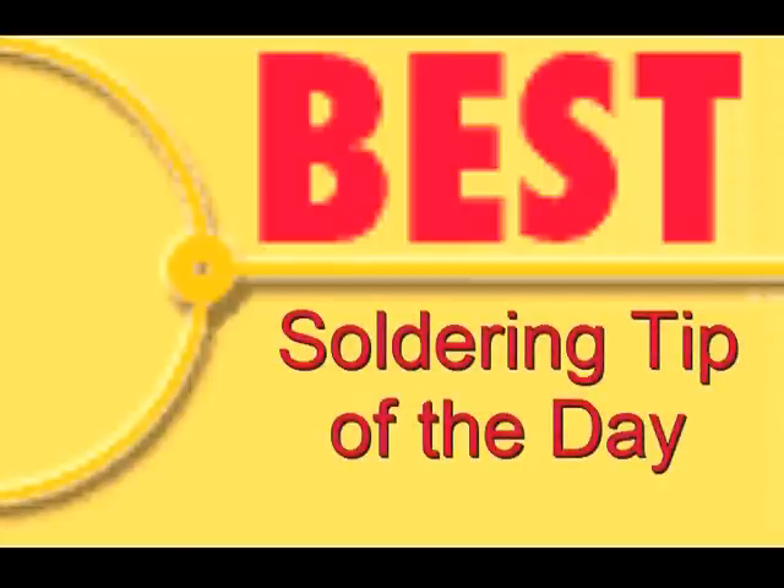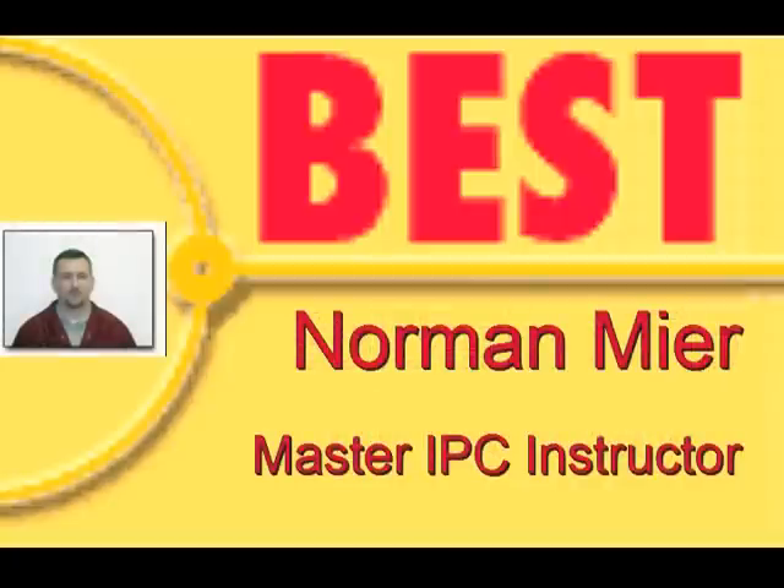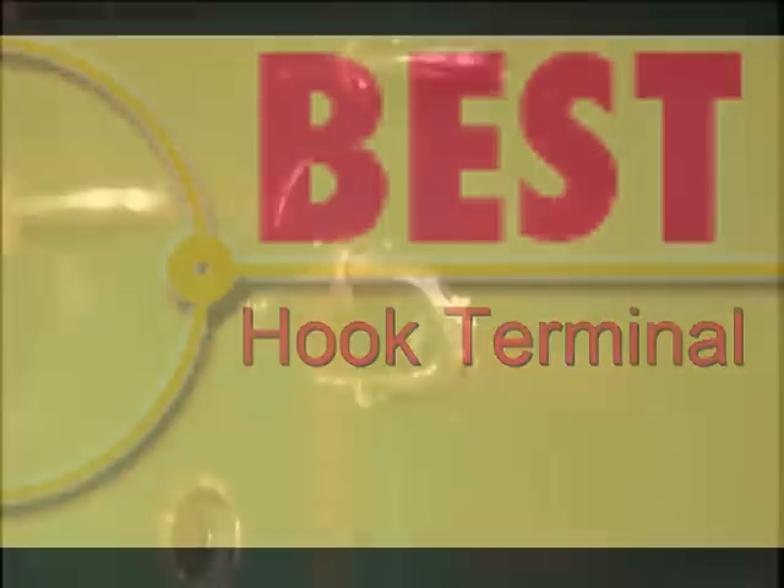Welcome to the Best Incorporated soldering tip of the day. Your instructor is Norman Mear, master IPC trainer. Today's soldering tip is the hook terminal.